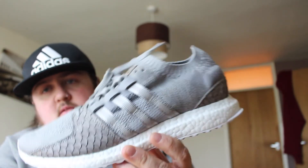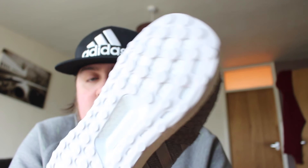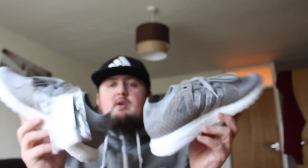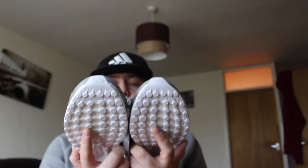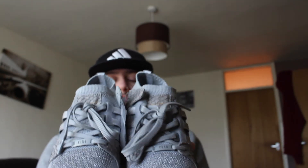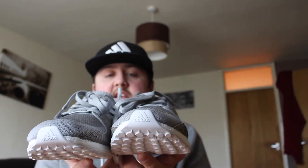But yeah, that's the insole and pretty much the shoe. It was a really quick one — I'll show you them both together. Thanks for watching guys, that was my review of the 2017 King Push EQT Support Ultra Prime Knit. As always, hit the thumbs up, hit the subscribe button, and stay tuned for more. Peace.